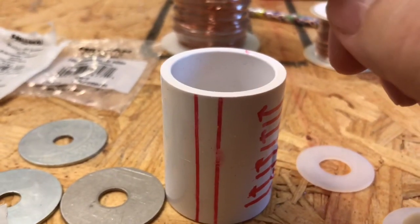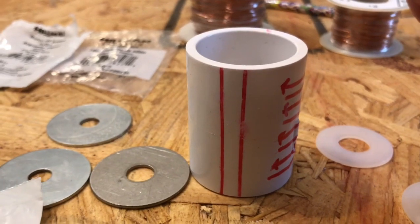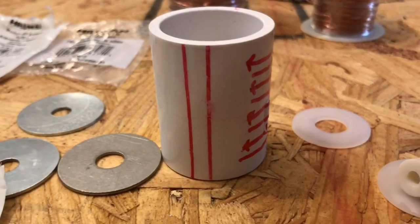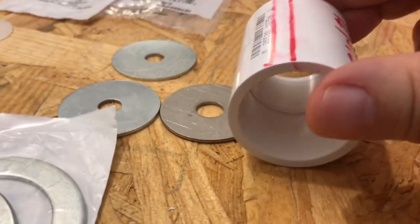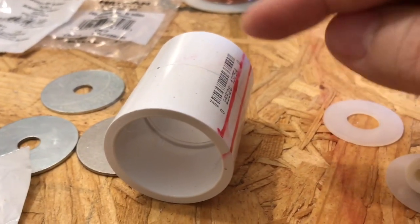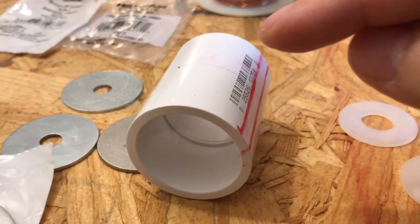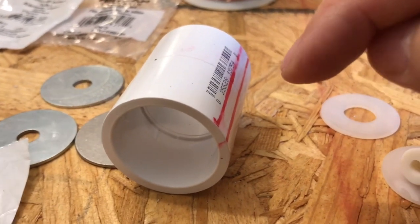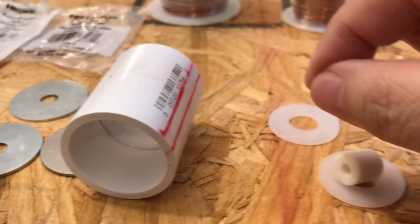We want to use a minimal amount as possible to initially establish this so it consumes the least amount of energy to obtain the rotation we need. What's going to happen is that these three coils will be wired in series — not parallel — and later if we need amperage, we can convert the voltage to amps. The three coils will then go over to a capacitor.